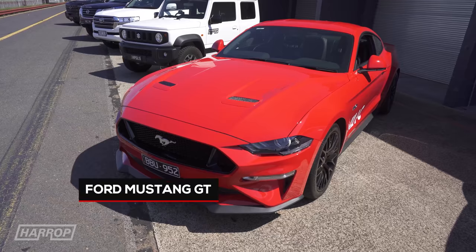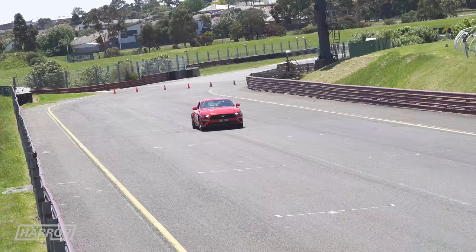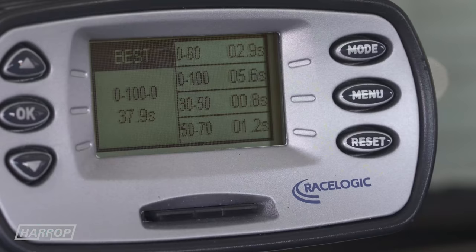On to the coupes: the Mustang with its 5 litre Coyote V8, 6-speed manual, making 460 horsepower and 420 foot-pounds of torque, runs a time of 5.6 seconds.